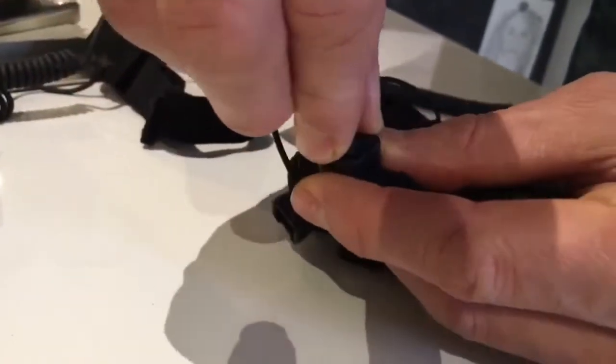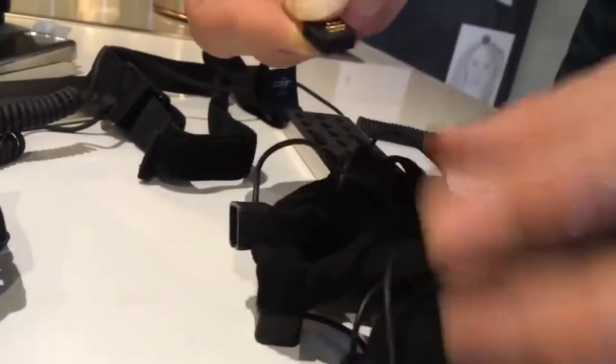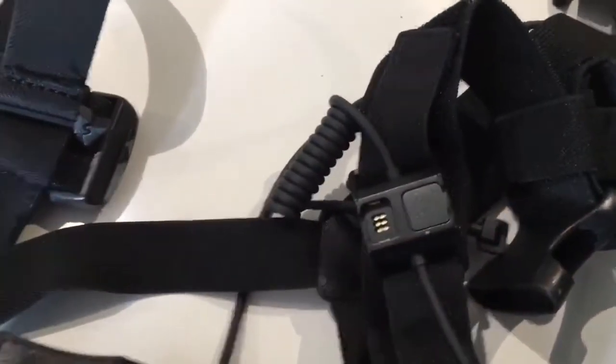After all the neurons are placed in the slots, you have to check if every neuron is correctly connected. This can be done by the software, or you can check the LED — it's blinking at 1 Hertz when connected.